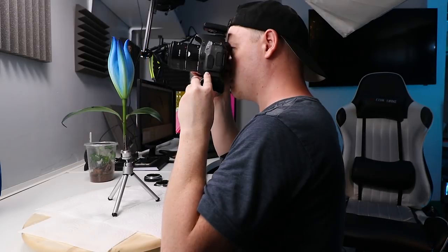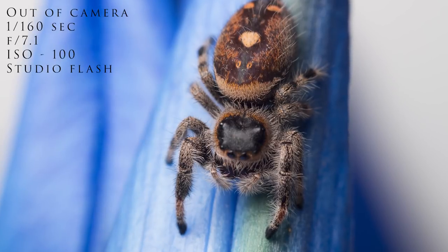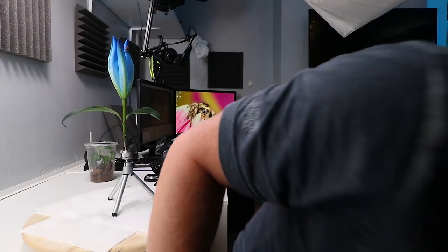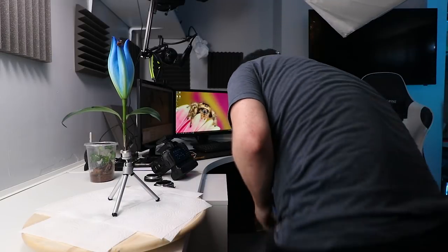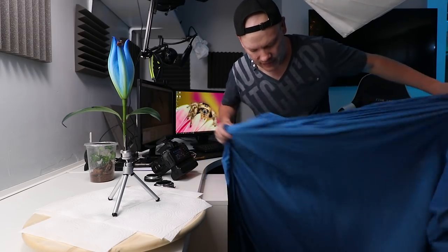She's not as explorative as Missy was — Missy would have been all over this flower by now, whereas Doris is basically just sitting there. I'm going to go get a bigger background because this one isn't quite doing the job. We're going to try a blue bed sheet.